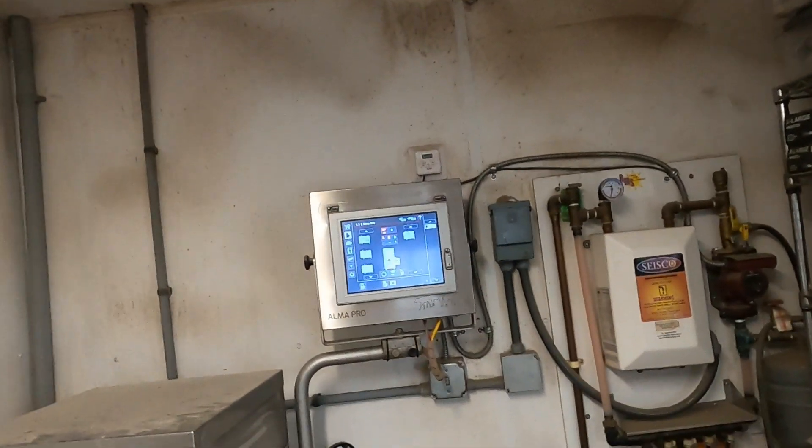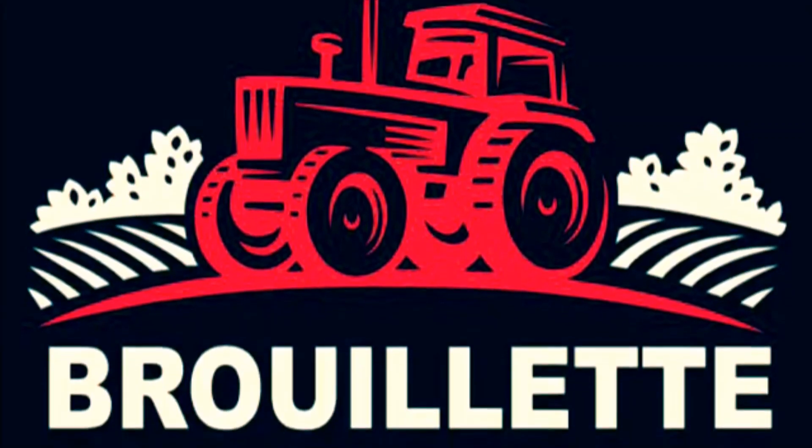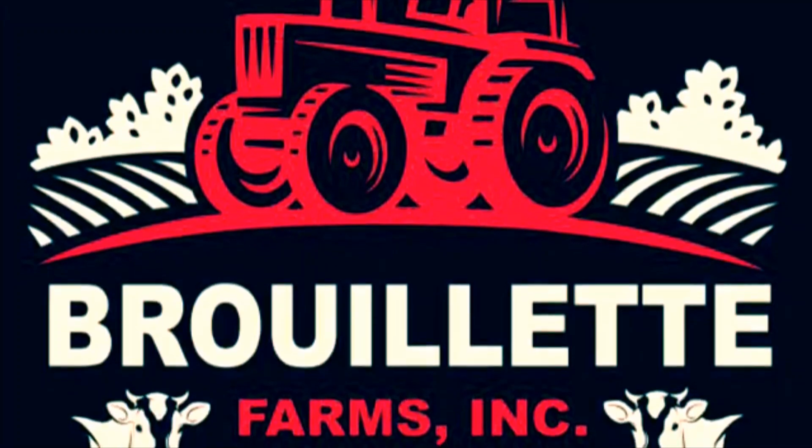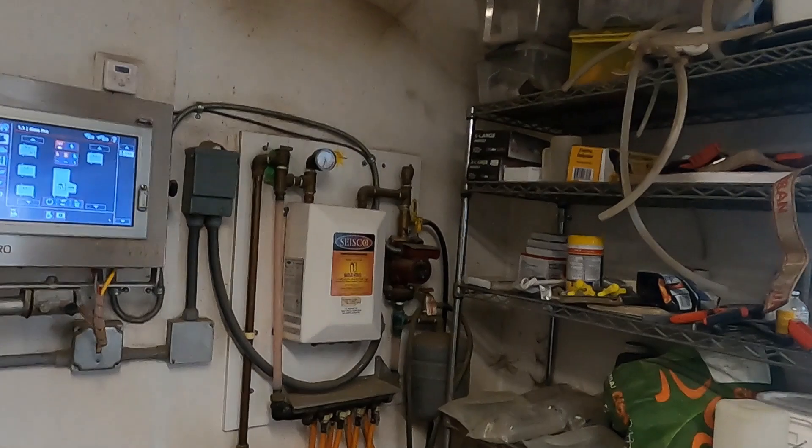We're in the calf barn and I got a little project to work on. Whenever a calf is born we always give them two bottles of colostrum. The problem is the colostrum is always not as warm as we want. Gerhardt, who's at SUNY Cobleskill, had a class talking about how important it is to feed calves colostrum at the right temperature, otherwise it can cause problems. So I'm going to solve that problem a little differently with what we have.